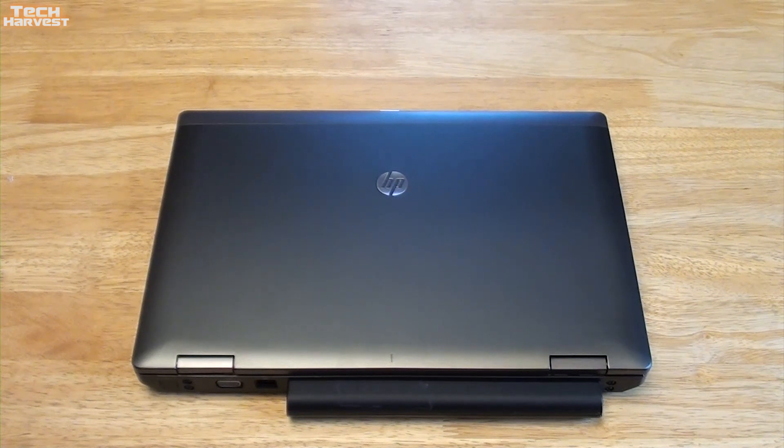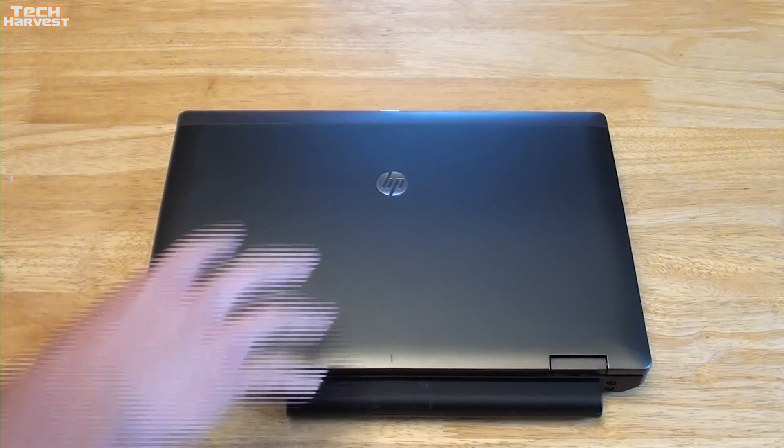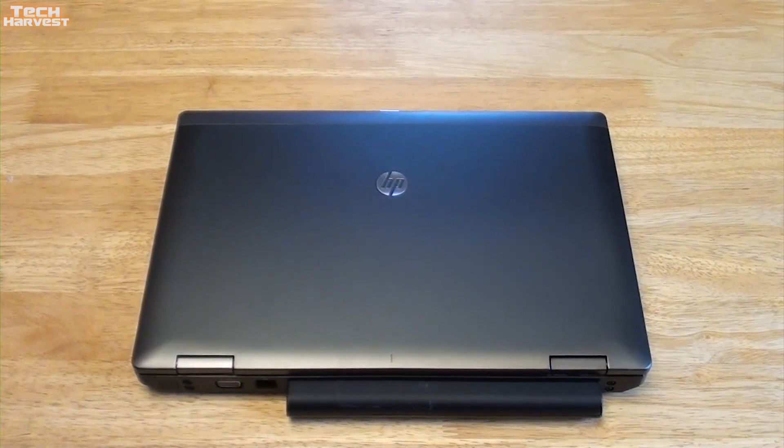This is an HP ProBook 6470B, a business-grade laptop with a 14.1-inch screen. It runs an Intel Core i3 3rd generation processor clocked at 2.4 GHz. It has a 300 GB hard drive, although I will be replacing it with an SSD. It has 8 GB of DDR3 memory and 802.11 ABGN wireless.